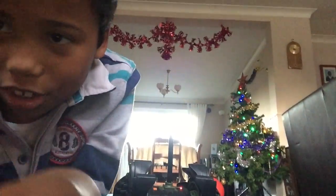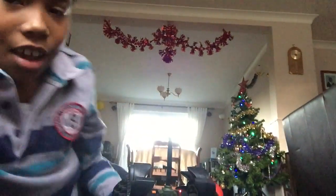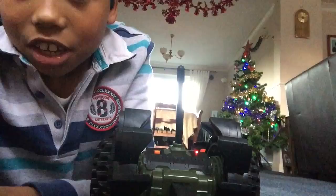Hi guys, Jemaine Traynor here. I've got this epic new bot where you can film videos with it and you can control it with a controller. I'm just gonna show you guys how it moves and stuff.